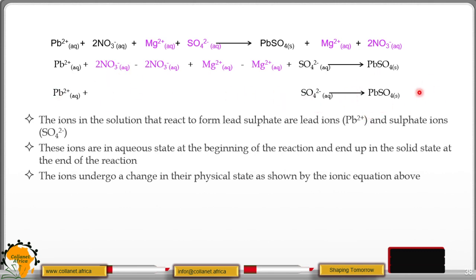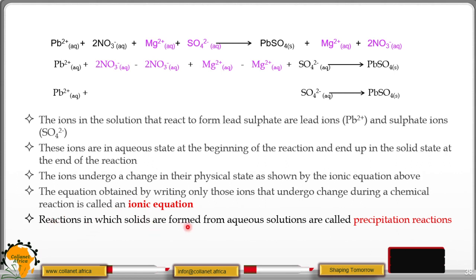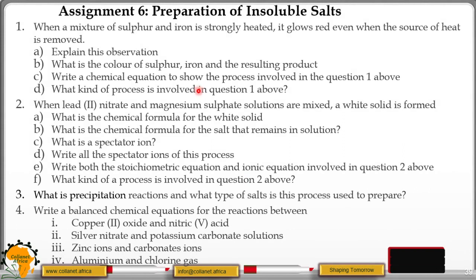The equation obtained by writing only those ions that undergo change during a chemical reaction is called an ionic equation. Reactions in which solids are formed from aqueous solution are called precipitation reactions or double decomposition. The solid formed is called a precipitate, and precipitation reactions are suitable for preparing insoluble salts. That brings us to the end of our sixth lesson. You have questions to tackle in assignment six — the preparation of insoluble salts and direct synthesis. Use the word document to check and mark your answers. We'll meet next time for our seventh lesson. Goodbye.